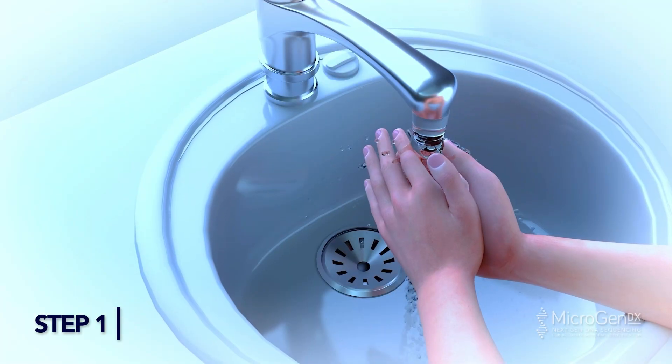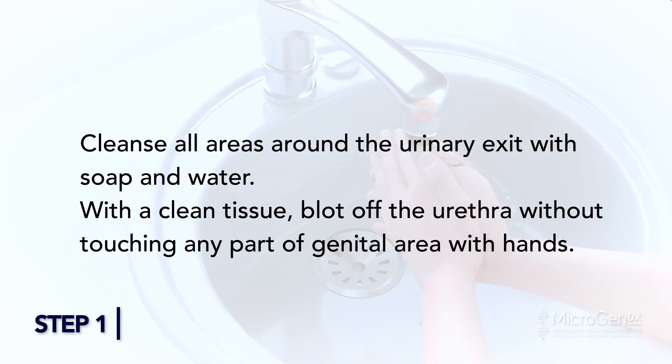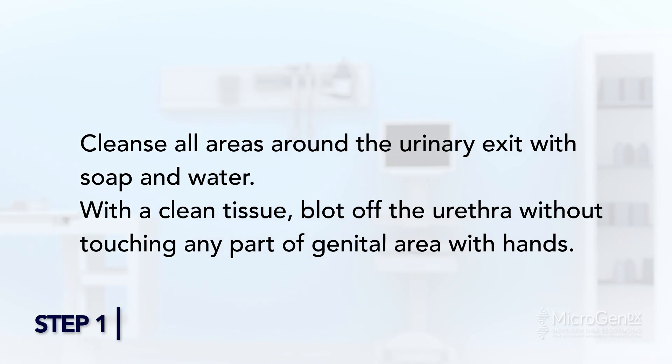Urine Collection. Step 1: Wash hands thoroughly. Cleanse all areas around the urinary exit with soap and water. With a clean tissue, blot off the urethra without touching any part of the genital area with hands.